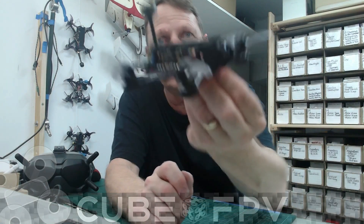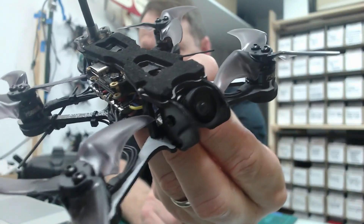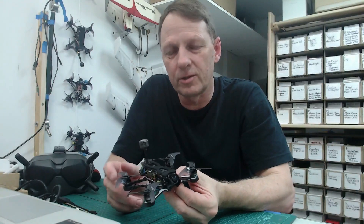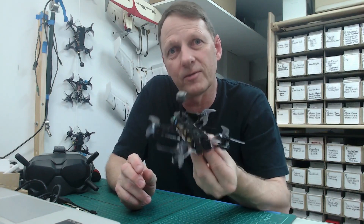This is a TinyHawk 2 Freestyle. On this one we've done an upgrade and actually put a naked Caddx Vista unit in it. We're using the Nebula Nano camera. In this video we're going to take you through the build process, show you what's involved, all the components, and then in the next video we're going to look at some flight footage.